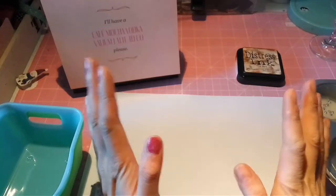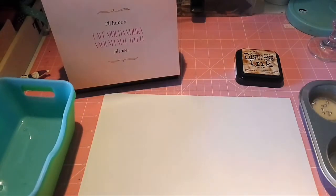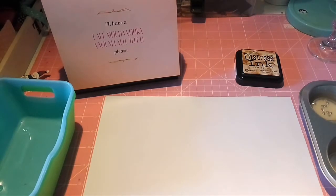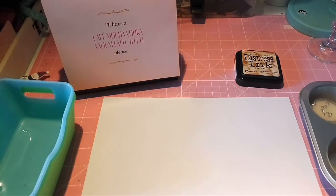Hello lovelies and welcome back to my channel! Don't mind my nails, I need to redo them. What I wanted to show you today is a little money-saving project for all you crafty ladies — for those who don't have stamping tools, I want to show you an idea which I came up with.